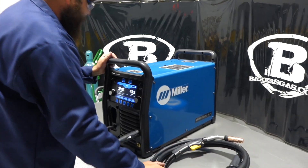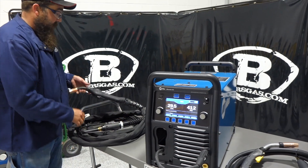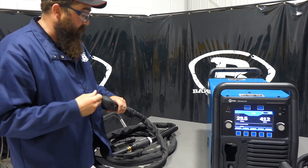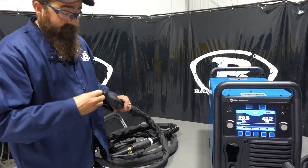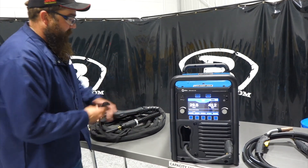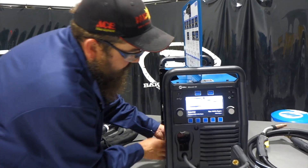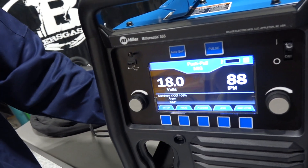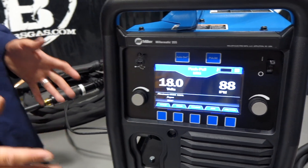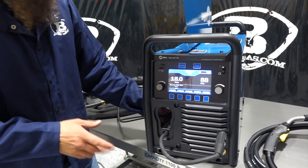One of the packages also includes the XR Luma Pro push-pull gun — this is a 15-foot series. It's a light, pretty nice gun that runs the Luma Pro series consumables with the diffusers and nozzles. The great thing is, if you buy the package with this gun and plug it in, the machine is going to automatically recognize it and say 'I just had the push-pull gun thrown on,' and it throws you right over to push-pull MIG mode. Pretty awesome — that's what I love about this machine. You do have to change the gun since they can't both be hooked up at the same time, as the push-pull gun plugs inside to the trigger wire. But as soon as you plug it in and go, it recognizes it.